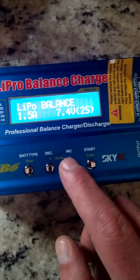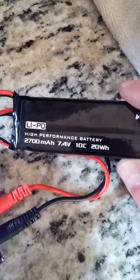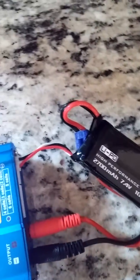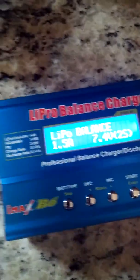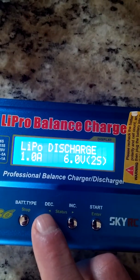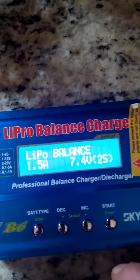I'm going to change the mode by moving the status to LiPo balance. The rating on this particular battery is 2700mAh, which would normally mean you can charge up to 2.7 amps. I particularly charge these batteries at a little bit under that.